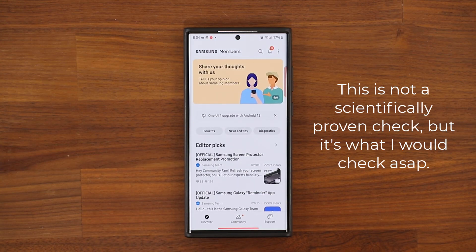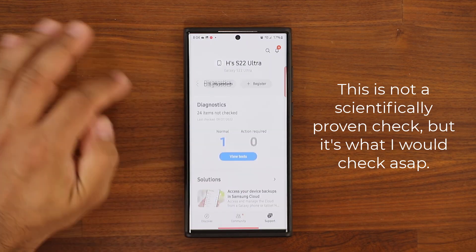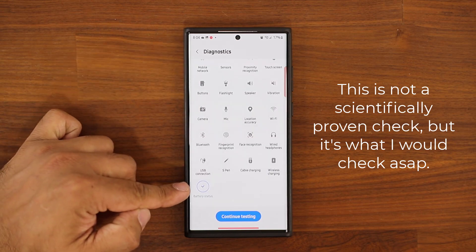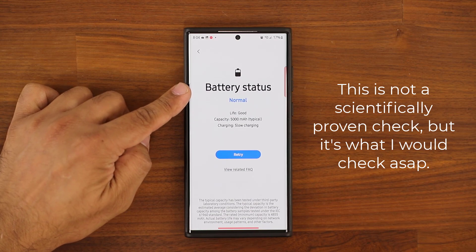Once you open the app, at the bottom you want to go to Support. Once you're in Support, you're going to see Diagnostics. Tap on Tests, then scroll down and go to Battery Status. Click on it and it is going to give you a status message.